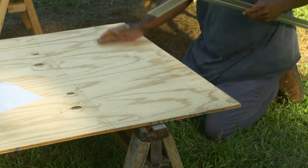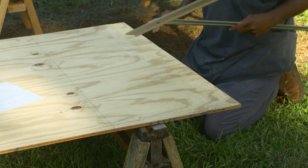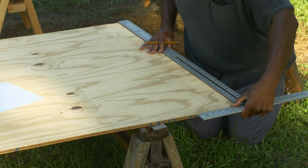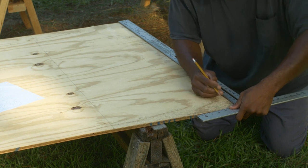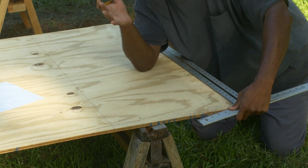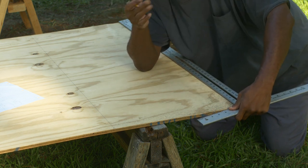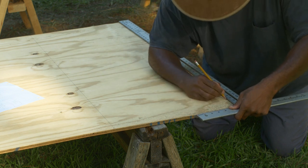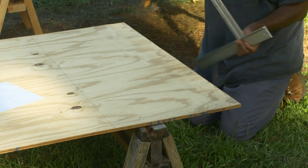That gives us our rectangle — the large area of the transom itself. It's just a matter of coming in three inches here, because 42 minus 6 is 36, so three inches off one side — this is the bottom — and then three inches off this side.